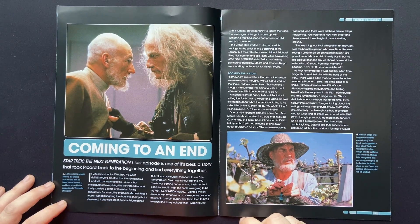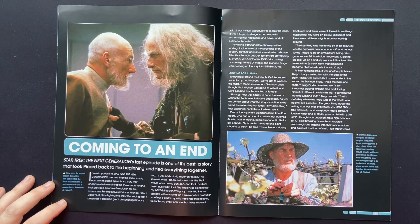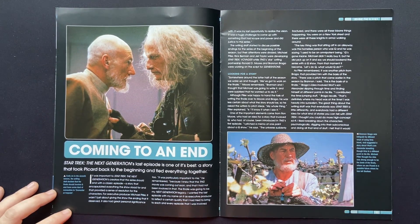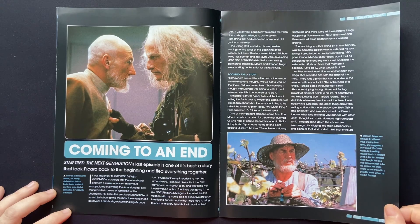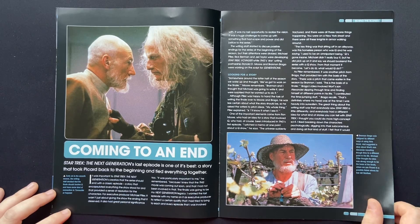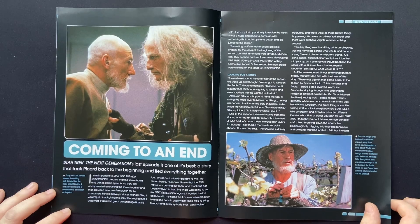Star Trek: The Next Generation's last episode is one of its best — definitely a story that took Picard back to the beginning and tied everything together like an amazing masterpiece, book-ending the series. Having Q complete the judgment of humanity and partner up with Picard at the end was brilliant.